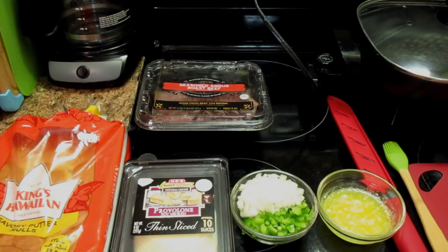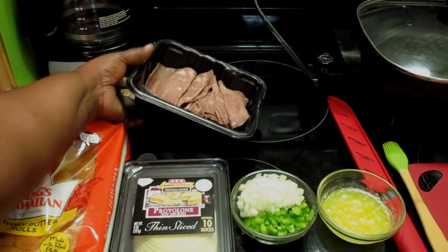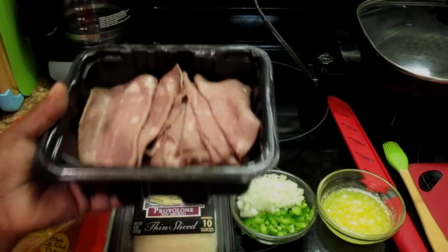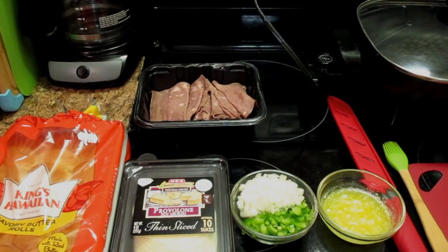Hello everyone, how y'all doing today? I hope y'all are having a blessed day. Today we're going to make the kids something. I had some roast beef here. I'm going to let y'all see this roast beef that I purchased at Sam's. I don't think the kids would like it just like that on a sandwich, so I decided to kind of spice it up and make them some sliders.